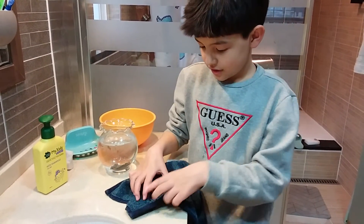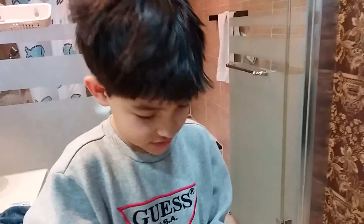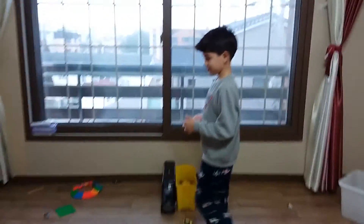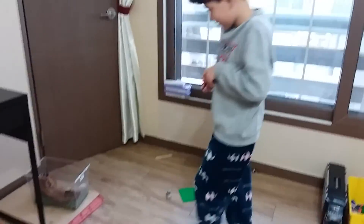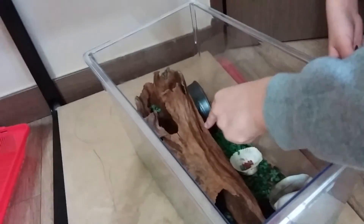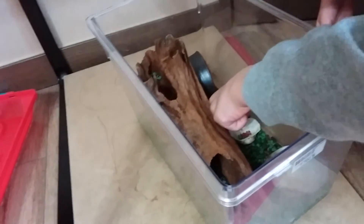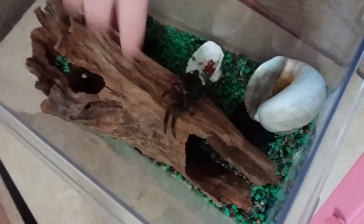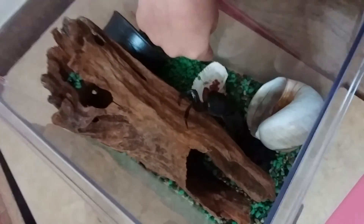That's the end of showing Snappy! Snappy is hiding over here. I'll put Crabby over here. This is our crab tank. I also hid the crab food over here. That's the end of the video — I really hope you enjoyed it and I'll see you guys next time, bye!